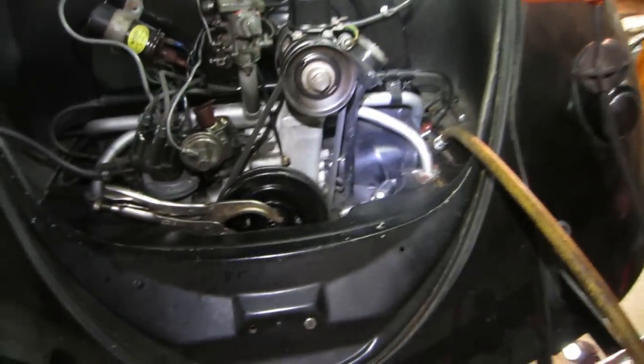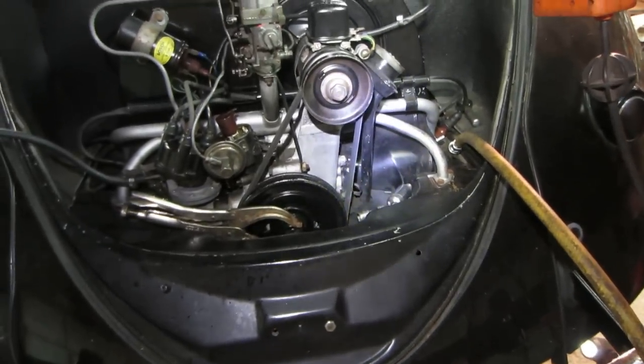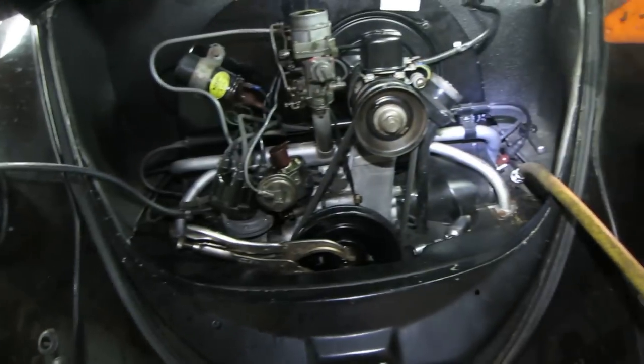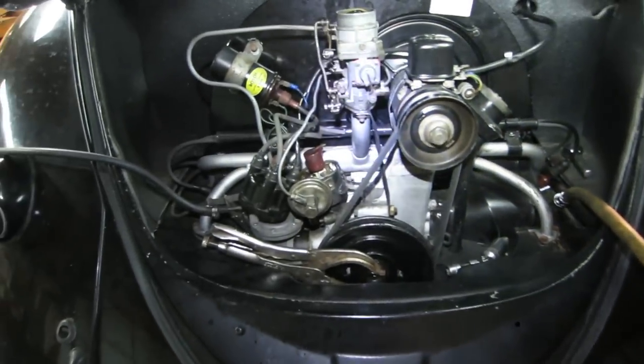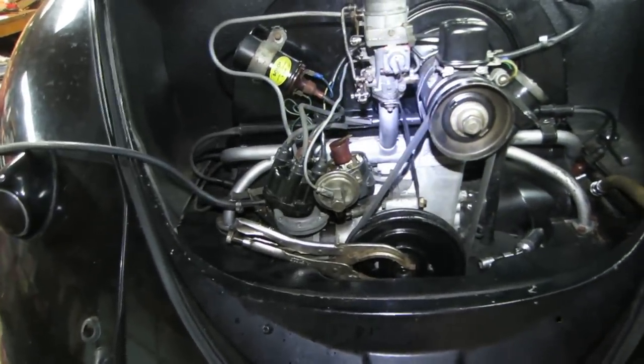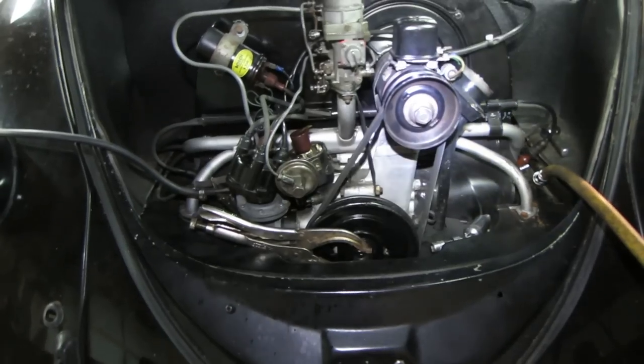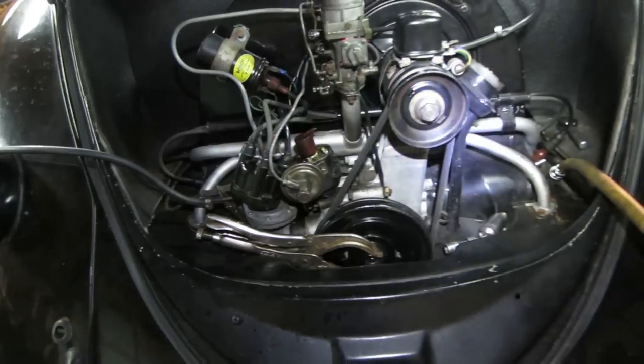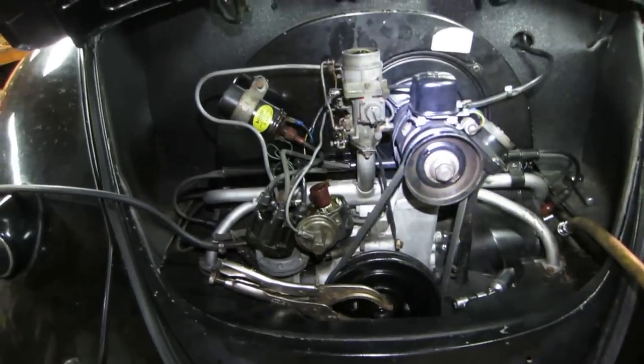I would say pretty much it's going to be an intake valve issue. The other cylinders seem to be a little better, but until you tear it apart and physically look at the components, you're just troubleshooting. You take it apart, find out what's actually wrong, and then determine what repairs are needed from there.